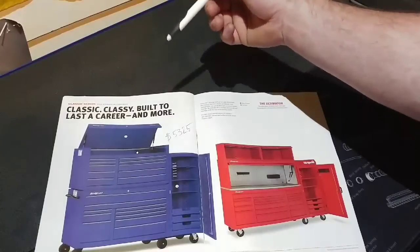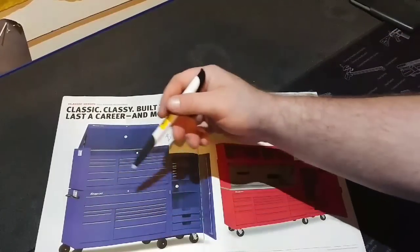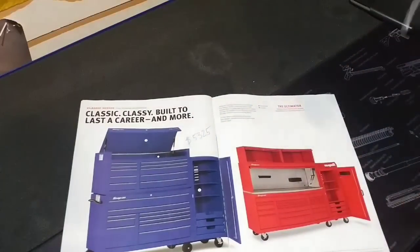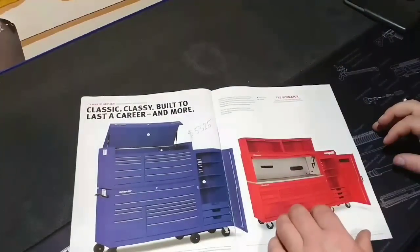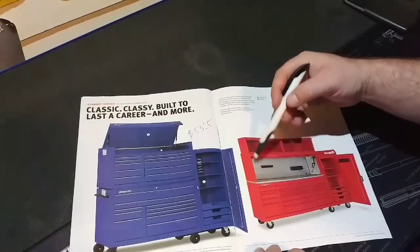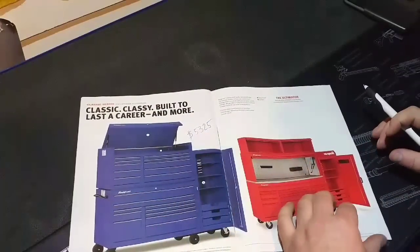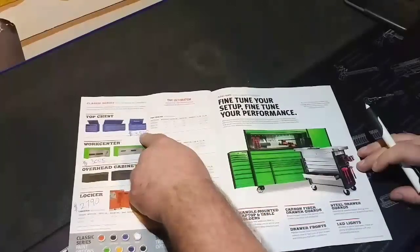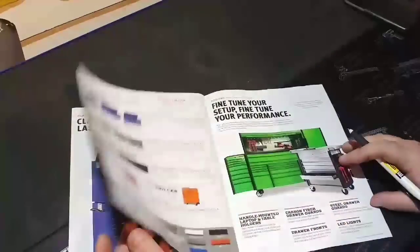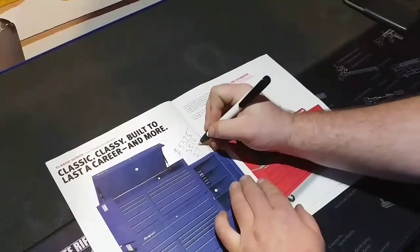So without further ado, here we have the classic, classy, built-to-last-a-career boxes. This is my box right here — the KRA 2422 — at a price of $5,325 off the website. So let's get into it. We'll do two setups: one as pictured, and one with the work center. As pictured, we start with $5,325, add on $3,510 for the top box, and then for a side cart we add $2,790.